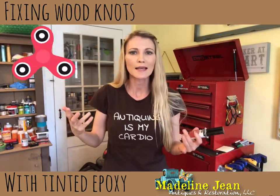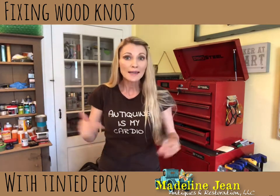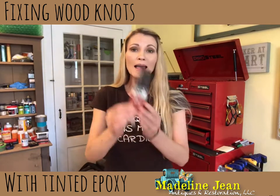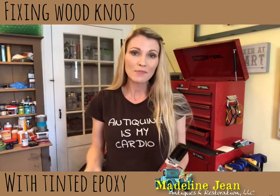It turns out I have these microscopic crystals - everybody does - and mine got misplaced in my noggin. I had to do some head manipulation exercises and I'm all good. I've been told to take it easy for a little while, but I am back here now to finish this great video on how to apply epoxy with coloring to an antique table.